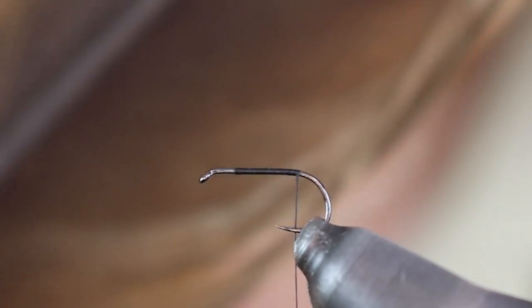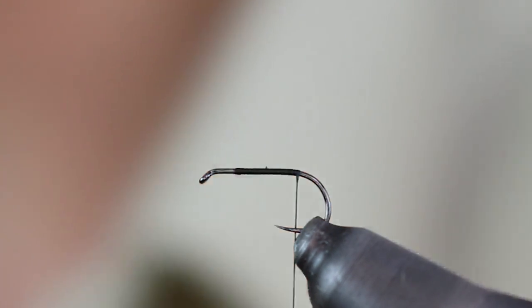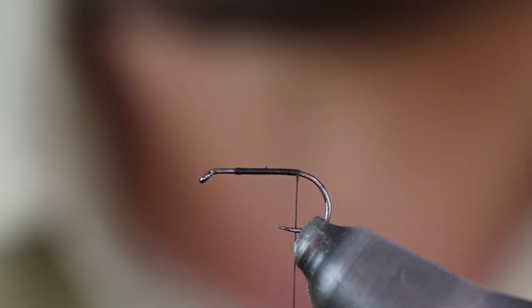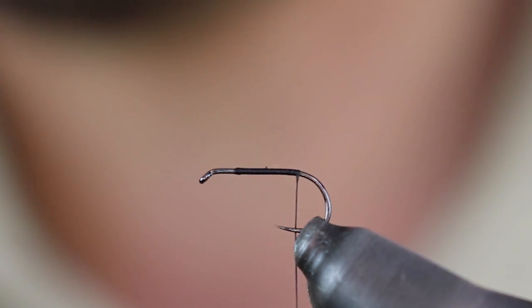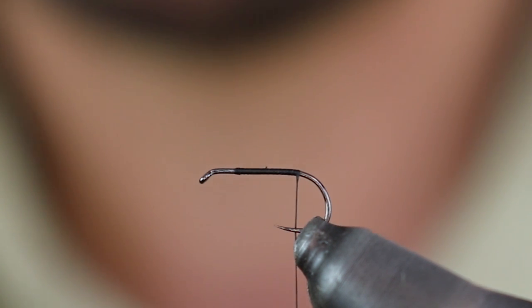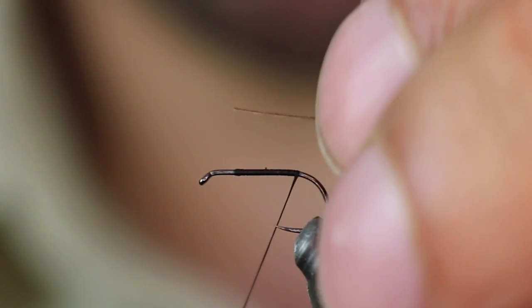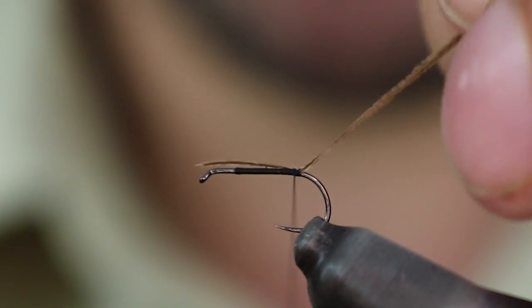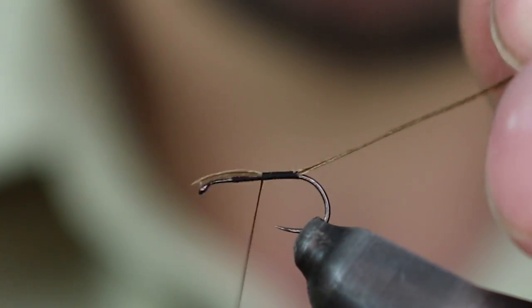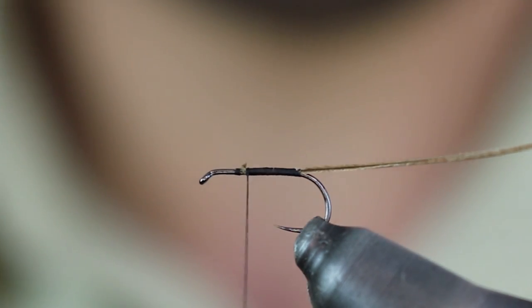El abdomen lo voy a hacer con una fibra de pluma de buitre. Aunque igual no es fácil encontrarlo en las tiendas, pero en cualquier zona que haya buitres, si conocéis una zona que haya buitres, es fácil encontrar una pluma de esas. Es muy sencillo higienizarla, lavarla, desinfectarla, para que no tenga parásitos ni suciedades. Cojo una fibra y por la parte de la punta la fijo aquí al final del cuerpo. Con esto voy a hacer el abdomen. Corto lo que me sobre.